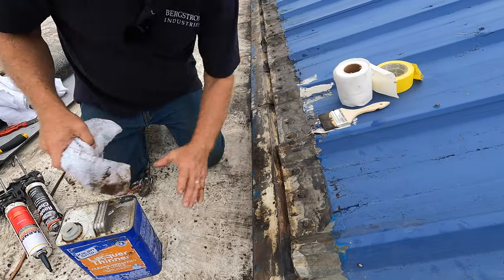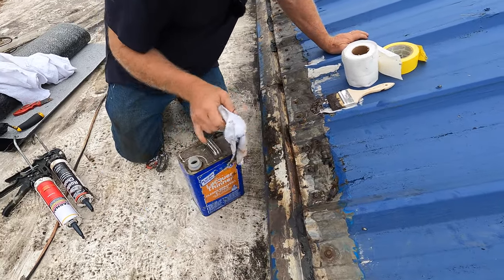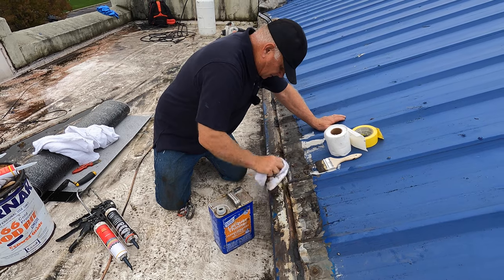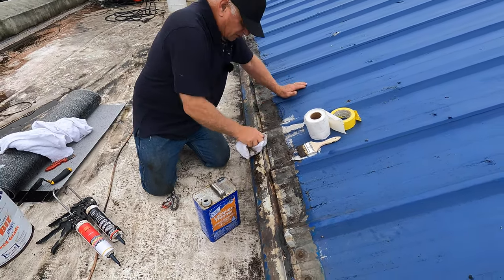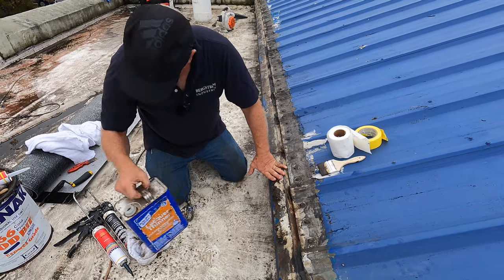The next step is to wipe this clean with lacquer thinner, like I do here. Make it nice and clean because you don't want any silicone or anything to prevent it from adhering. All right, got it clean.